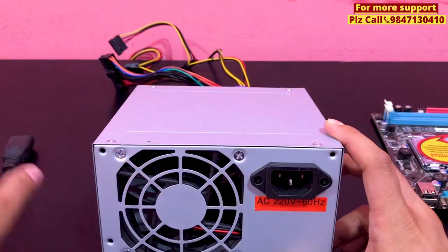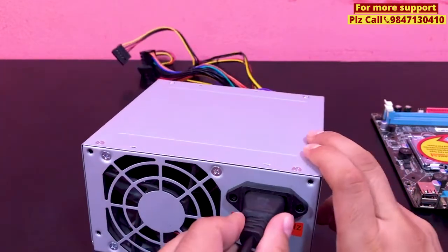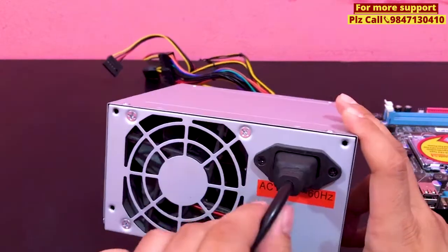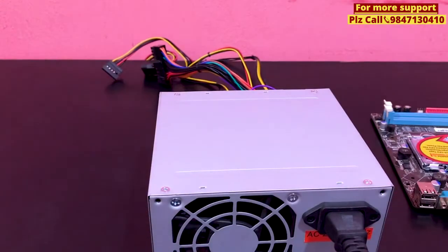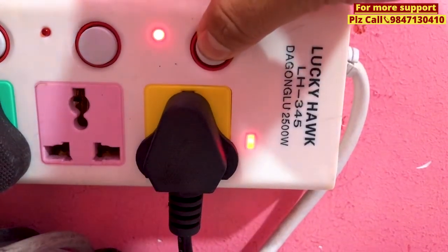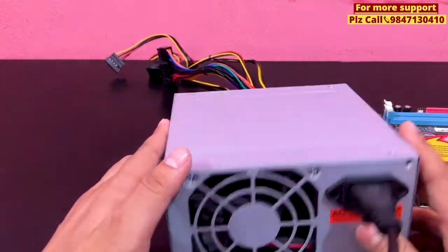First of all, I will plug in the power cable. Let's plug in the power supply. Let's turn on the power. Let's turn on the power supply.